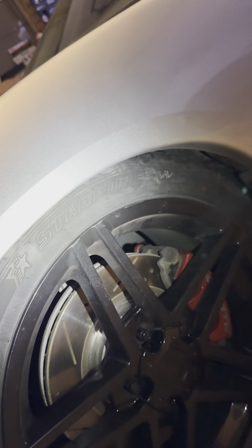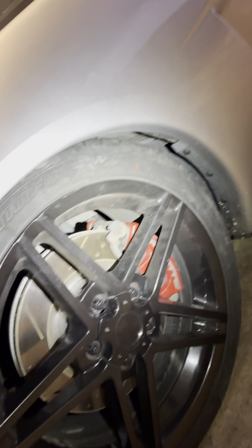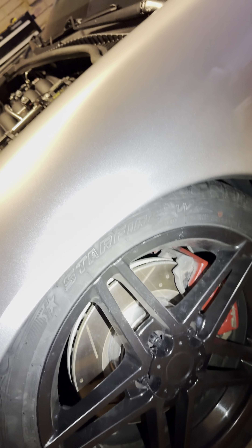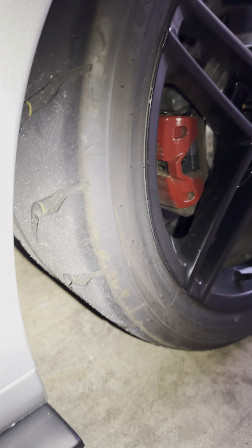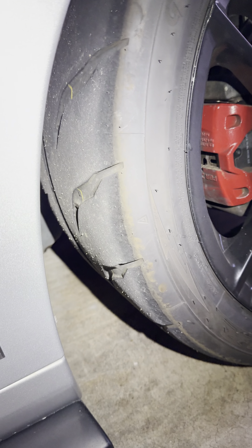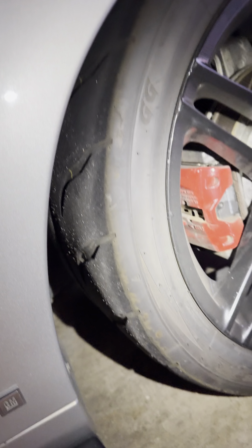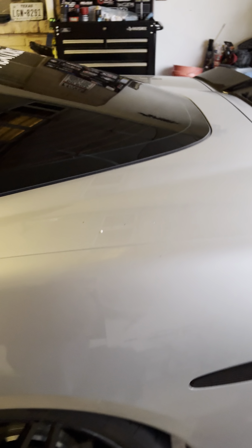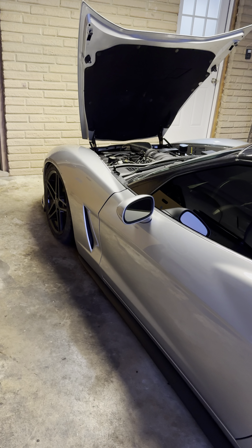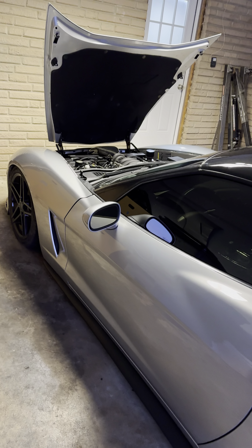It's got plenty of tread on the tires — sorry, it's a little dirty, I haven't driven the car in a while. It's got drilled and slotted rotors with carbon pads. There are Toyos on the back — they've only got about 1200 miles on them. I don't drive this car very much at all. It took about six months building it.